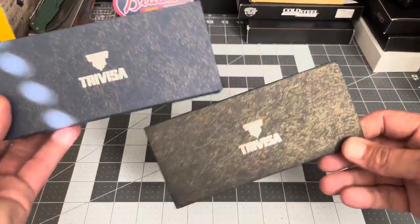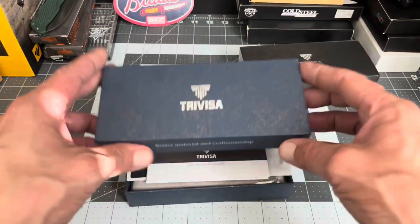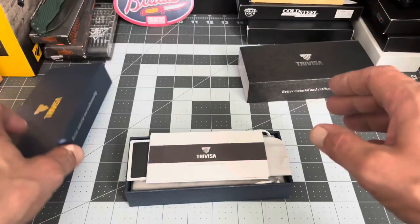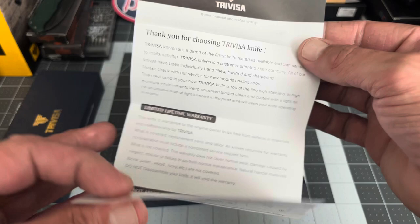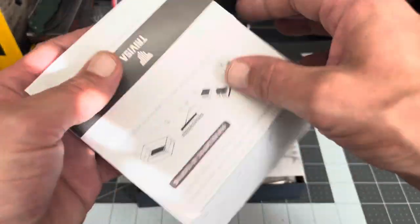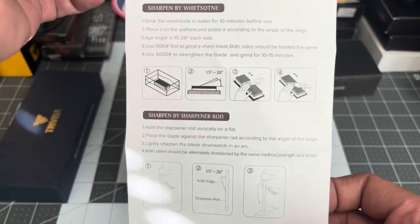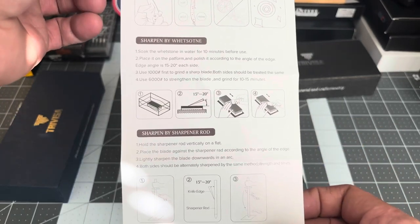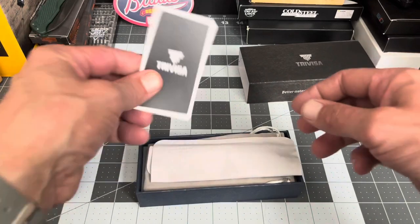It comes with this nice box — I like the design on it. 'Better material and craftsmanship.' It's a good sturdy box, not cheap or flimsy. Then it comes with this paperwork that I thought was really interesting: thanks for choosing Trevisa, a limited lifetime warranty, don't abuse your knife. On the back it has maintenance instructions and sharpening instructions with a whetstone and a rod — I've never seen a knife company put sharpening instructions in with their knife before, so I thought that was really cool.